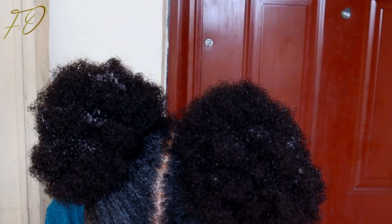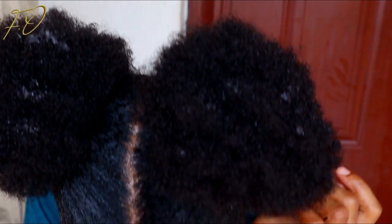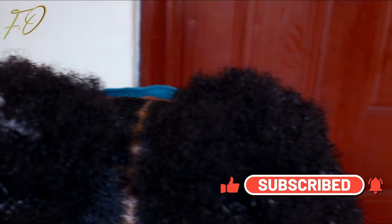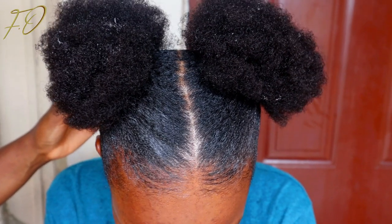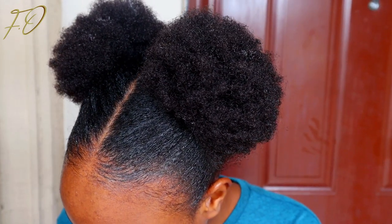Do you see how moisturized this hair looks compared to the beginning of the video? The hair looks nourished, alive, beautiful, and curly — this is how your African hair should look. You shouldn't be carrying dry, crusty hair. Just devote time to showing your hair love and you won't regret it. Moisturizing your hair is a very important part of your hair care routine — if you're not moisturizing, you're just lying to yourself.